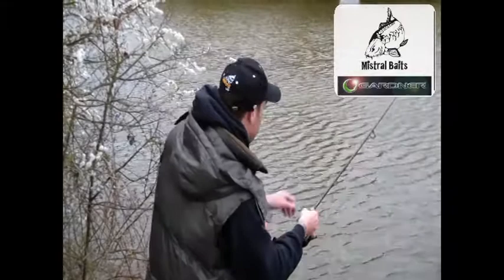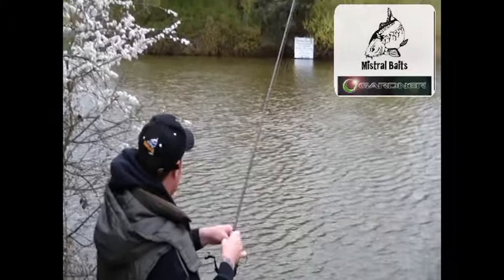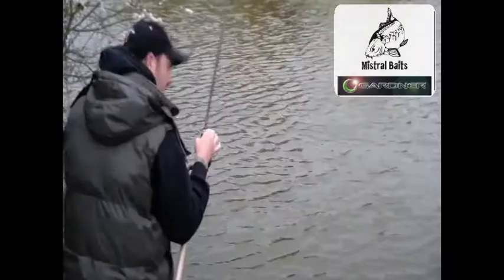Bought on the Mistral FM, a whittled down 15mm boilie, tipped with a piece of Enterprise Corn, and a little PVA stick comprising the Mistral 10 pellet, the Mistral Fish Stick Mix, and a bit of crushed and chopped oily. On the ever faithful, another little common.